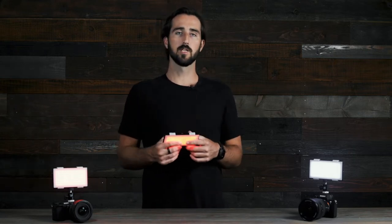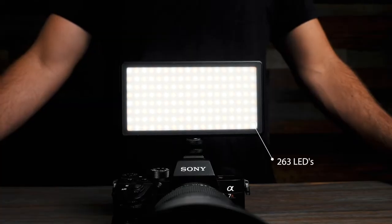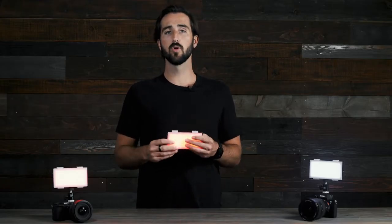Before we get into how to use it, let's go over some physical features. The Panel Pro was built tough with a full aluminum body on the outside, and on the inside we have 263 LEDs. The Panel Pro pushes out a powerful 1500 lux at 0.5 meters, and each LED has a CRI of 96 plus for true accurate color.